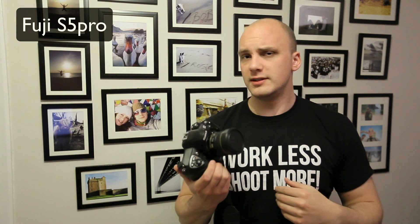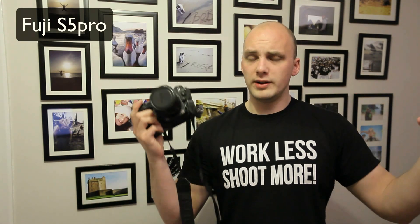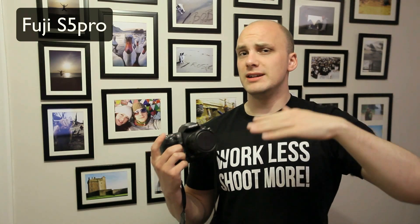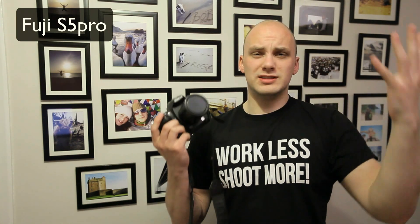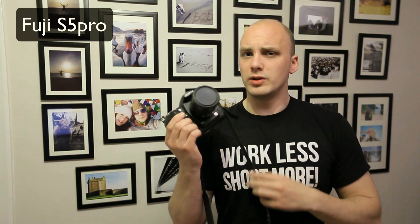I would say this is the best kind of landscape camera as well. If you don't have an ND grad filter with you, you can easily use this for landscapes, take one exposure, and then afterwards edit — put a graduated filter in post, take out the sky, and still get all that detail in the clouds. That's where this one rocks.